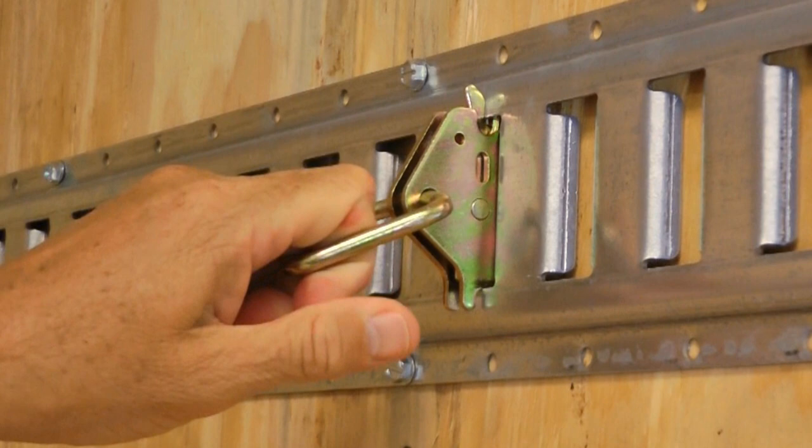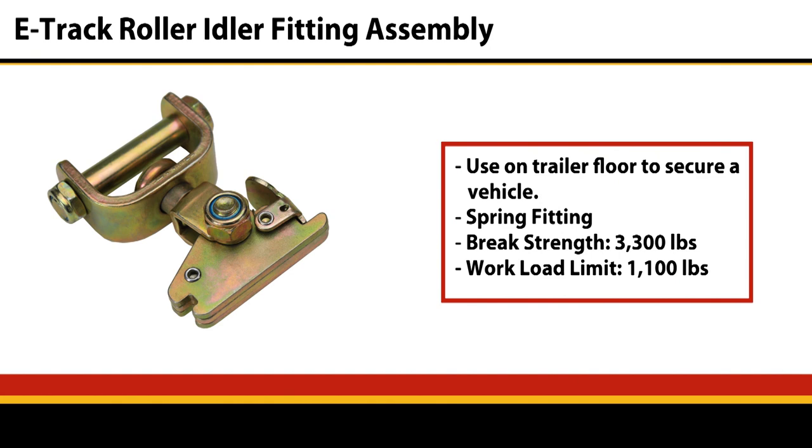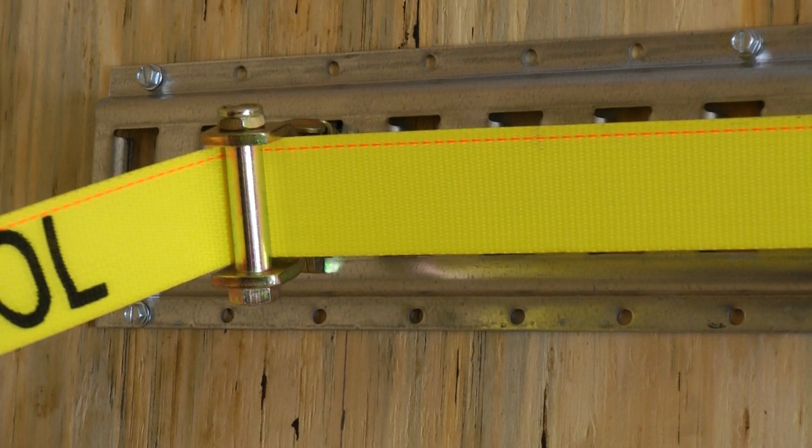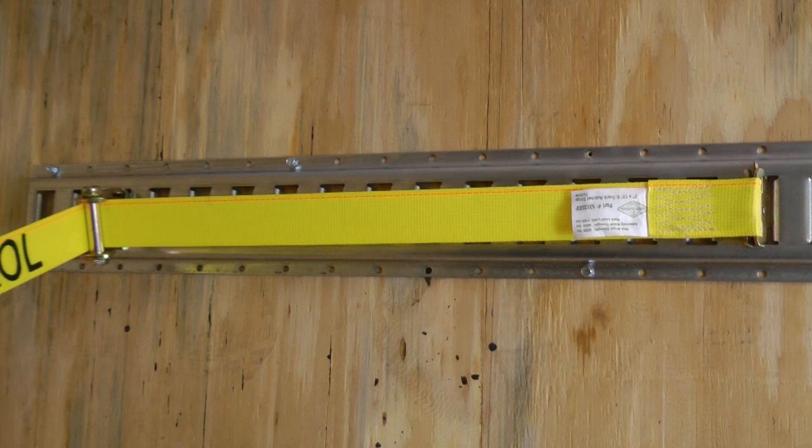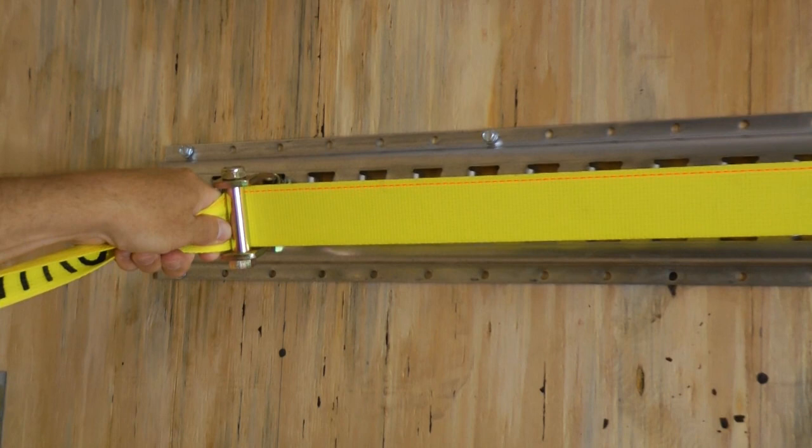The next E-Track fitting we're going to discuss is the roller idler pulley. You can get all different kinds of angles on it — it's very adjustable. It's typically used when you're going to use more than two points of contact with your cargo restraint system. Typically with a wheel strap, you're going to put one fitting in front of or behind the tire, go over the tire to an idler pulley, and then off to your ratchet where it's going to be attached for the third point.